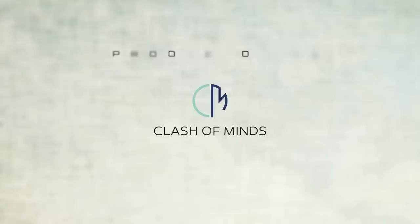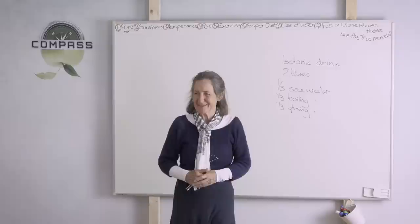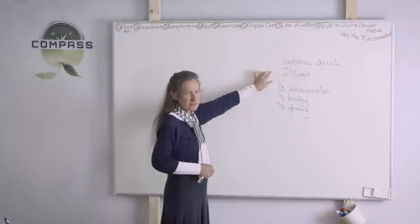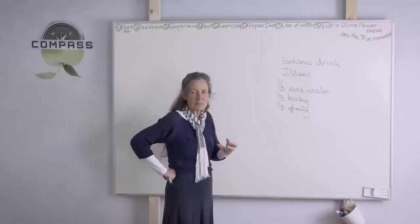Welcome back to our medical missionary training course where we're looking at starting a retreat. I was asked to give the isotonic drink, which will guarantee a bowel movement within about an hour. We don't usually use it because not everyone can handle it. They've got to try and drink two litres in about half an hour. It's one-third seawater, one-third boiling water, and one-third spring water, so it comes out warm and slightly salty.